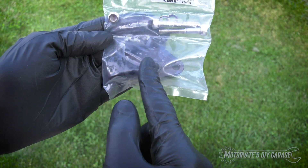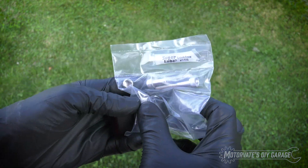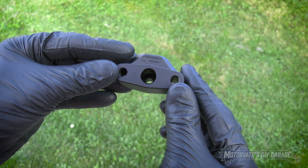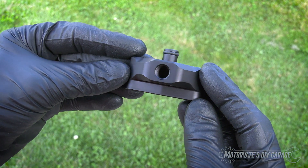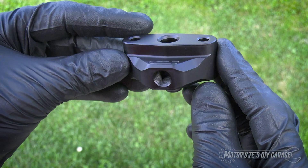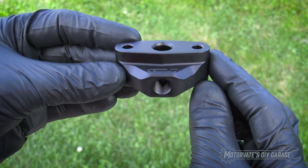And below here is our actual fuel tap. Earlier I called it a handsome fuel tap — let me show you why. When you look at this, it's just beautiful. There's no machining marks. It just looks really, really well made. Let's get this on the car and have a look.